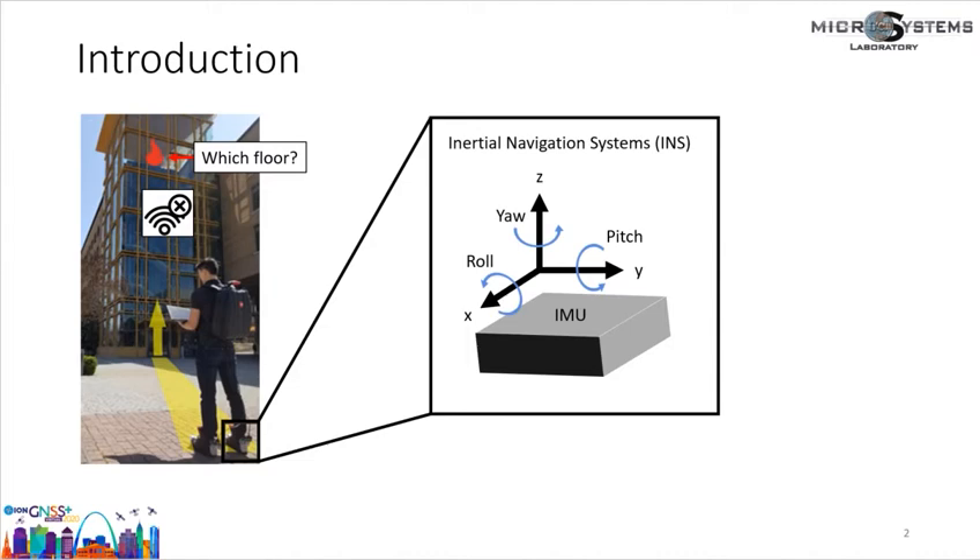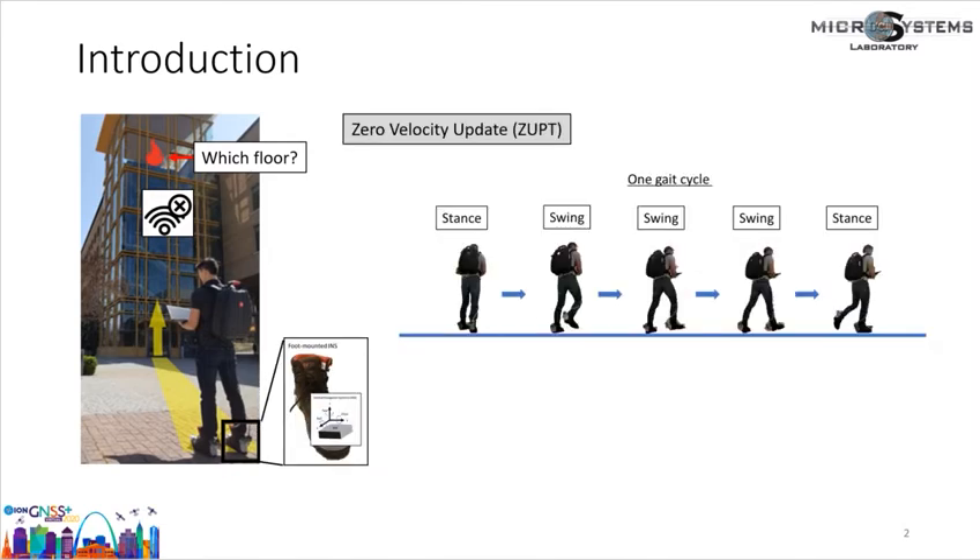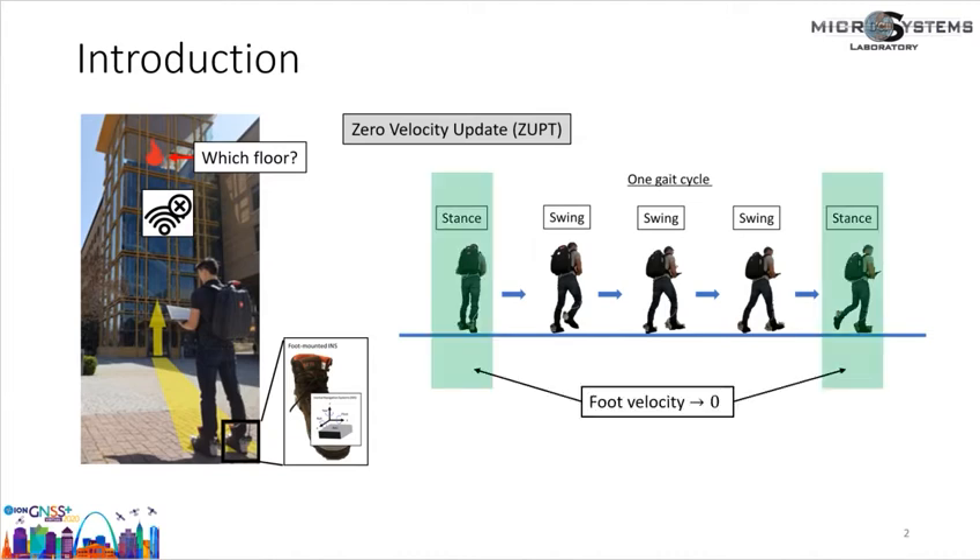Inertial navigation systems, or INS, integrate IMU measurements to determine orientation and position relative to the initial location. However, the problem with inertial navigation systems is that the estimated position drifts because of noisy IMU measurements. For pedestrian navigation, we can use a foot-mounted IMU and apply a zero-velocity update algorithm, or ZUPT, to improve navigation accuracy. The idea of ZUPT is based on the fact that when a person is walking, one gait cycle can be divided into the stance phase and the swing phase. The ZUPT algorithm uses the knowledge that the velocity of the foot is very close to zero during the stance phase, and the algorithm feeds back a pseudo-measurement of zero velocity to calibrate the IMU measurement. This approach has been shown to effectively reduce navigation error.